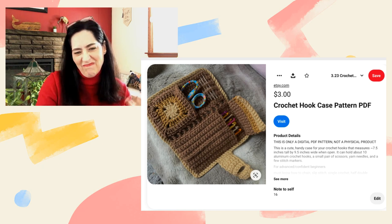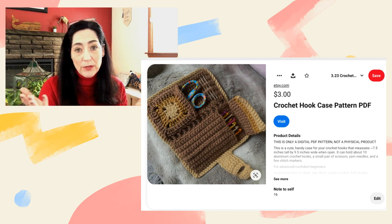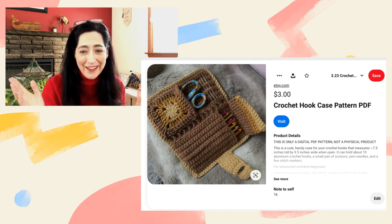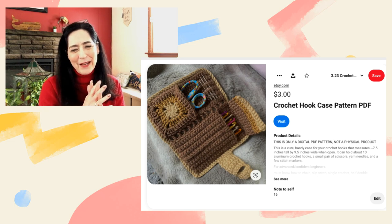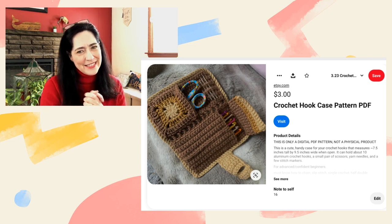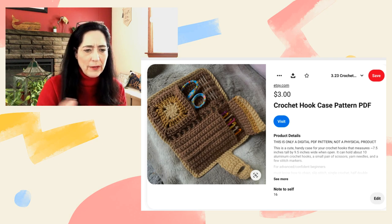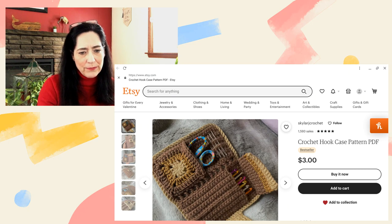I personally would maybe choose different colors — I'm not terribly crazy about browns — but maybe you are, and that's okay! You can like whatever color you want. This is by Skylar J Crochet and it is on Etsy. It's a three dollar pattern, which isn't too bad.